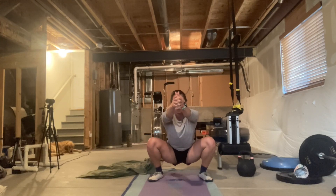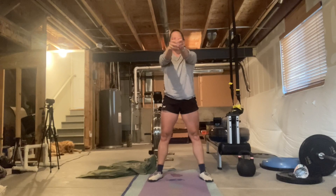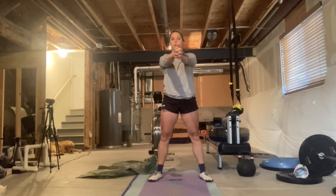Drive, drive, drive. Zero hip flexors work. Push the ground away. Three. Drive up. Actively being a part of both aspects of the squat.